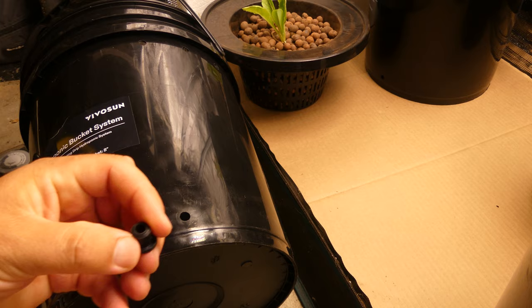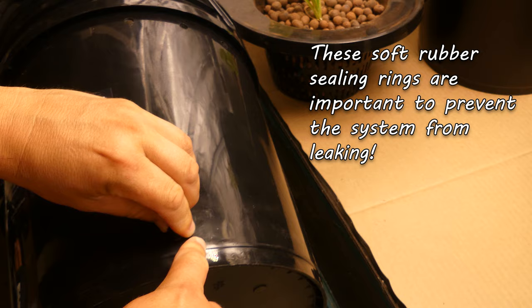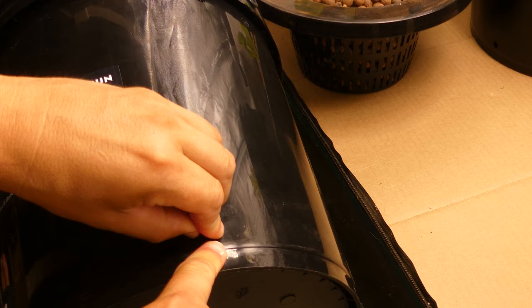The first thing to install are these little rubber grommets — soft rubber stoppers that are going to help prevent the system from leaking. They're kind of tricky to get in at first, but after a couple you'll get the hang of it. There are four per bucket, 16 in total.